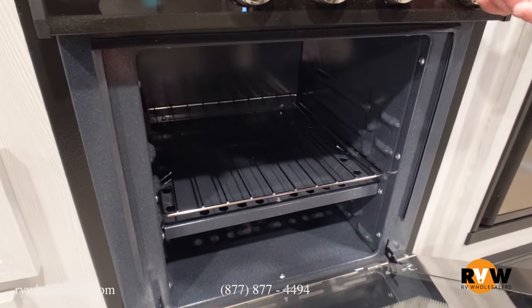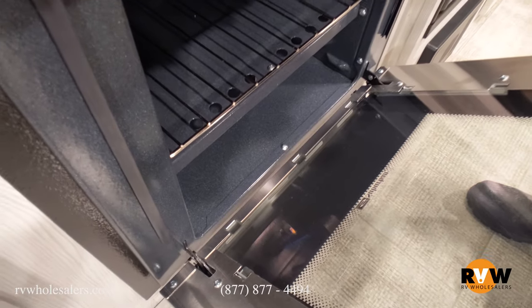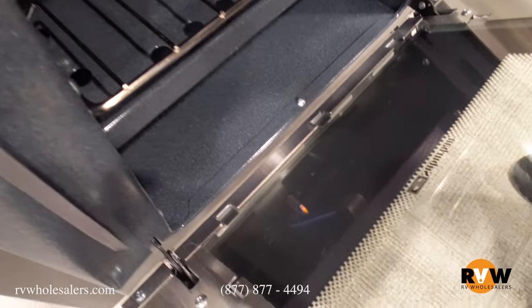The pilot light stays on, so you can turn the knob to high and you'll see that the flames will actually light inside.